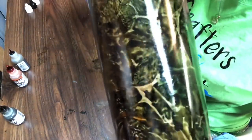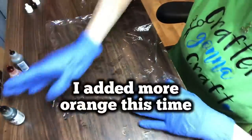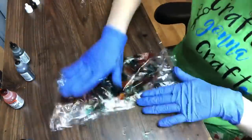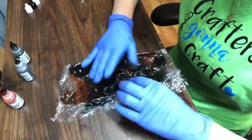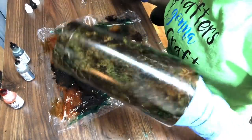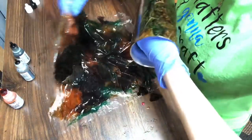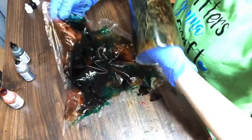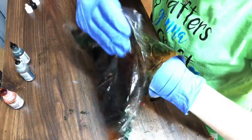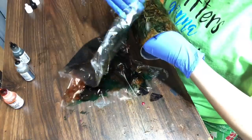Here is the second layer and you can start seeing the pattern starting to show more. I'm going to do this process again for the third time. Now if you like the tumbler the way it is but there's a spot you don't like, you can just take your saran wrap and blot it — it's going to be a little messy but that spot kind of goes away. You can take a smaller piece of saran wrap and do that, so you don't have to wrap it every single time.